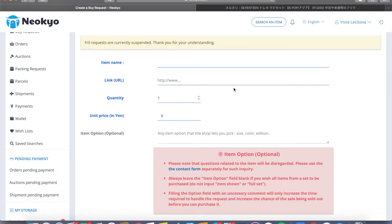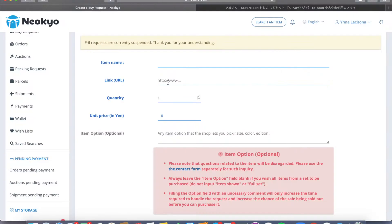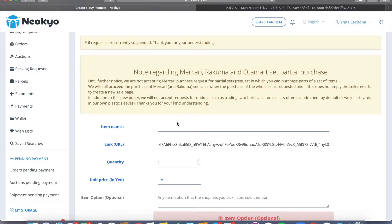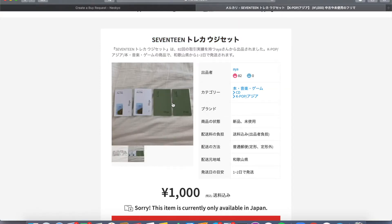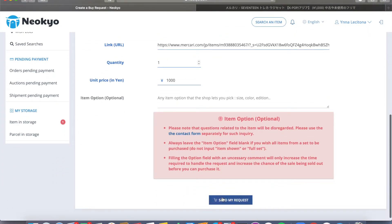You're gonna be taken to a page where you get the link to your Mercari order and copy and paste that, as well as the title of the listing, and then the unit price — in this case 1,000 yen. Because I want the whole set I don't have to add anything to the item option, because Niokyo is no longer accepting frill requests and partial set requests. So if you just wanted the green back and not the white back, you can't do that anymore. After you fill out your buy request, you just send it in.